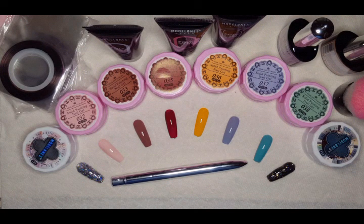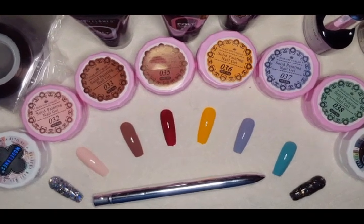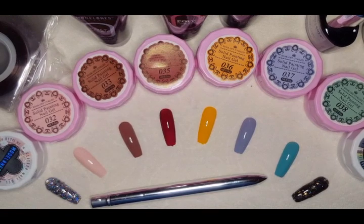Let me know in the comments what your favorite color is, and anything else you liked in the collection. We will see you in the next video when we play with a bunch of this! Thank you so much for coming by. Don't forget to click my buttons and help this channel grow — see you in the next one!